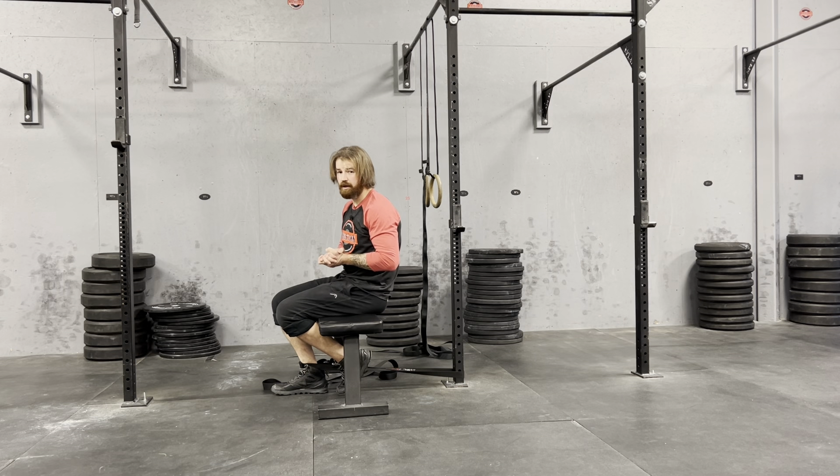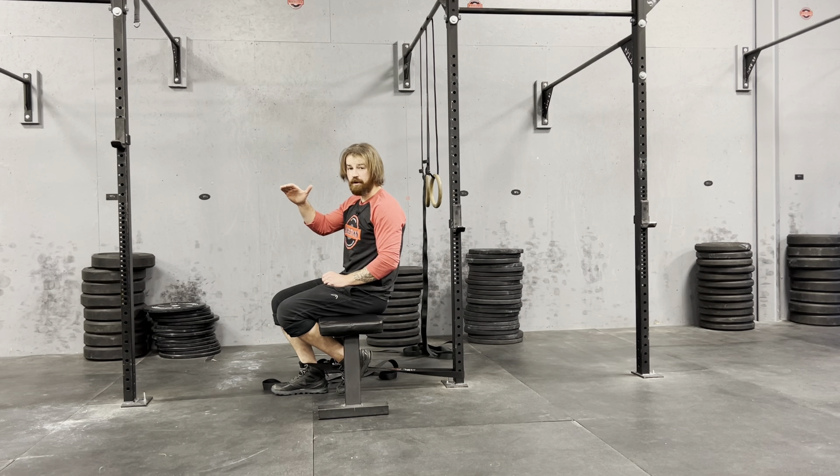For this to work well, we want heroic efforts — meaning the strongest effort you can possibly produce without having any pain, discomfort, or warning signals from the body. As long as we get no negative feedback, we want to try to kick harder every second for the full 30 seconds.